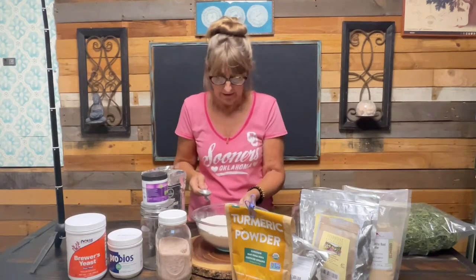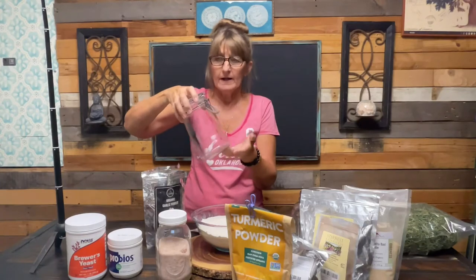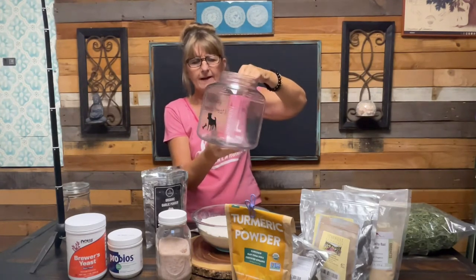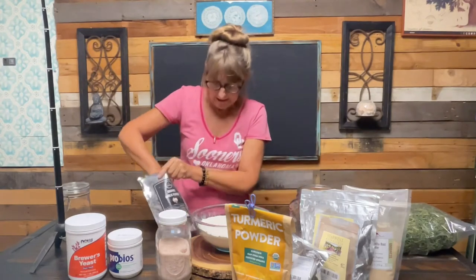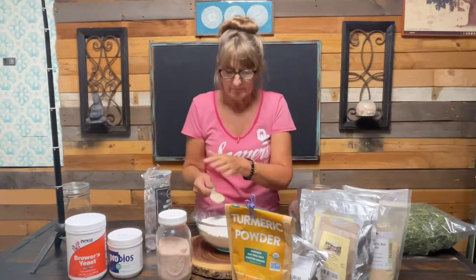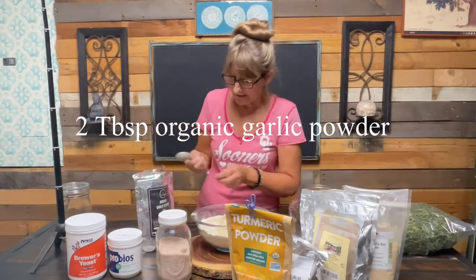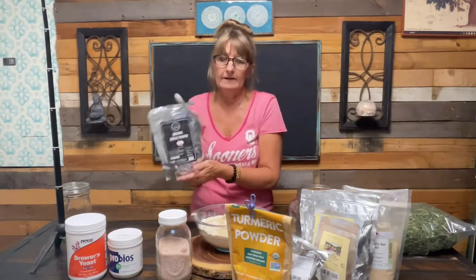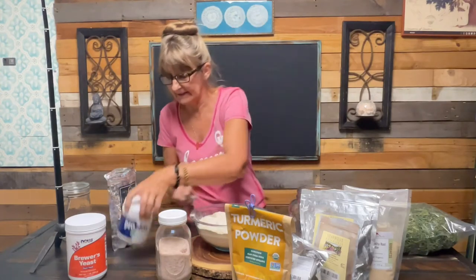I'm starting here with five cups of diatomaceous earth. I usually use a smaller container that sits on my counter, but I have nine dogs right now and I'm going through it really fast, so I'm upgrading to this larger size from Walmart. I do two tablespoons of organic garlic powder - the same one I use in my kitchen for cooking. Just regular organic garlic powder, not garlic salt; you don't want garlic salt.